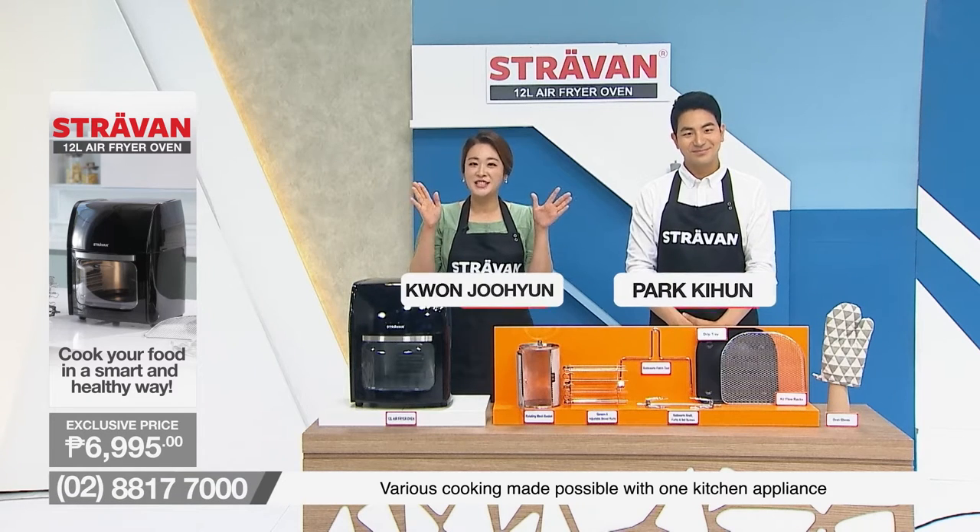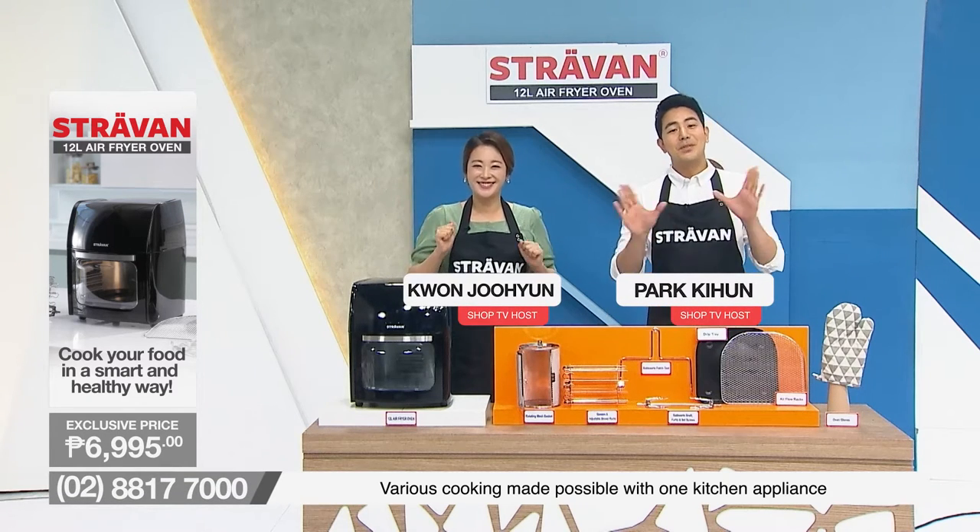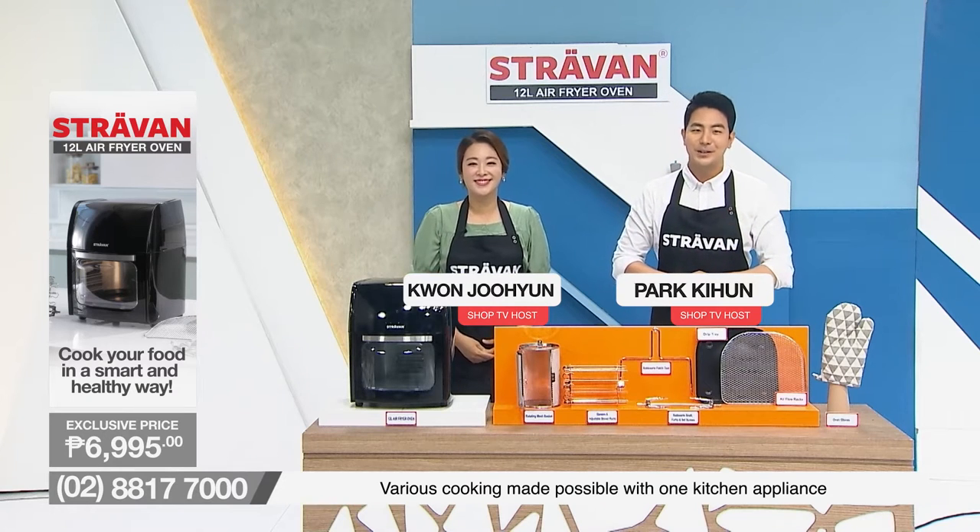Mabuhay, Shop TV shoppers! This is Kwon Joo Hyun — good day. And hi Shop TV shoppers, this is your host Park Hee Hoon.